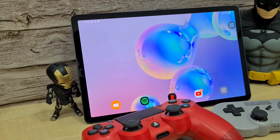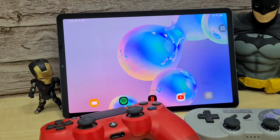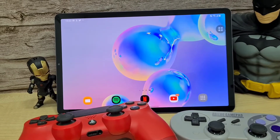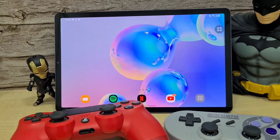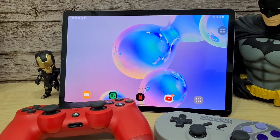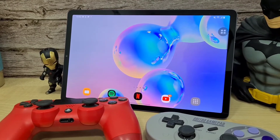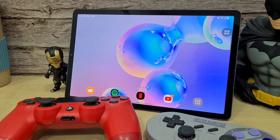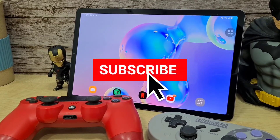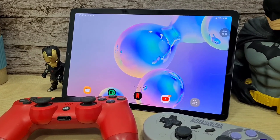Overall I think the Tab S6 performs very well when it comes to gaming on these emulators. Most of these games are able to run at 60 fps, full speed, and you can bump most up to 1080p. That's it for me today — this is Dr. Harvest Tech. If you enjoyed this video, click the like button, and for more videos like this subscribe down below. Take care, stay safe, and wash your hands.